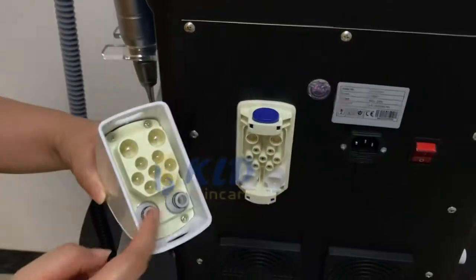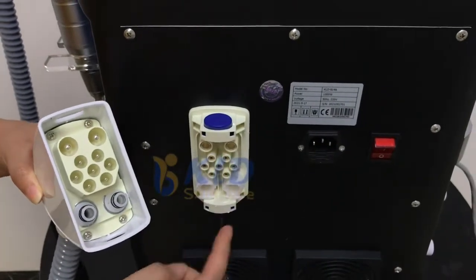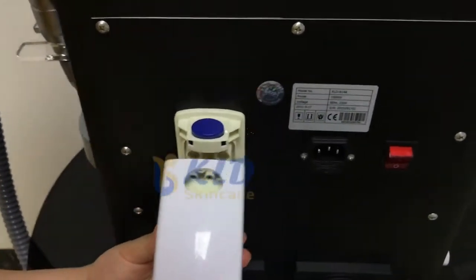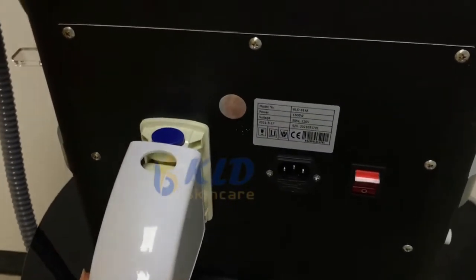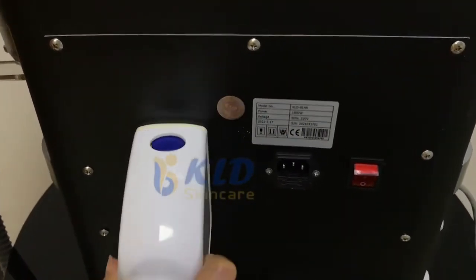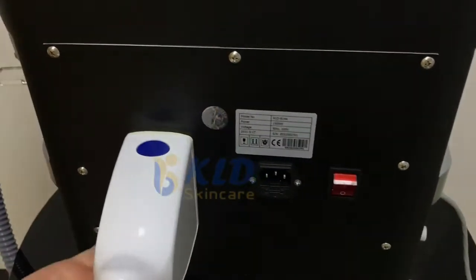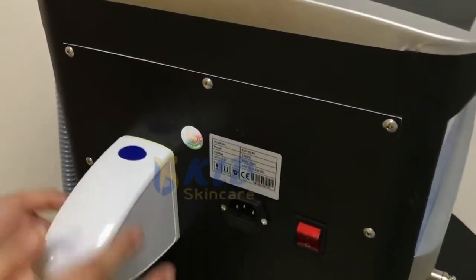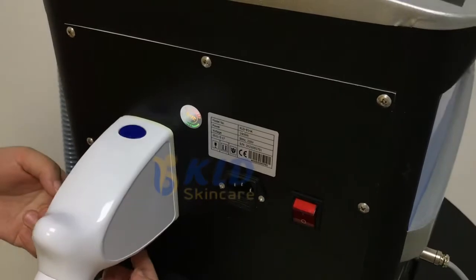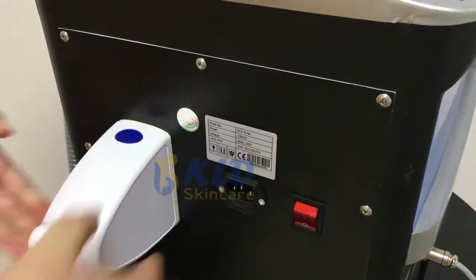This is the hand piece. When you pull out, press down the upper hand. This button — two buttons together — and pull out.